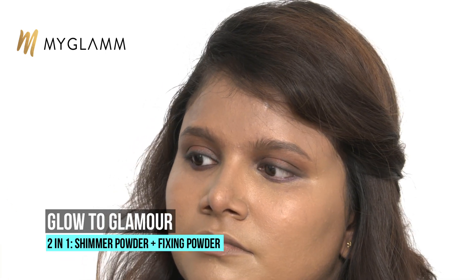Now coming to setting her base, I'm using the Glow to Glamour Powder from MyGlam. It has a nice translucent powder and a shimmer powder. I'm using the translucent powder under her eye area as well as on her entire face. This translucent powder is absolutely colourless — it just sets your makeup in place without making it look too cakey. Instead of using a brush, I'm using it with the puff it comes with. If you don't want a lot of coverage, stick to a loose powder just to set your makeup. If you want more coverage, you can use a compact over your foundation.